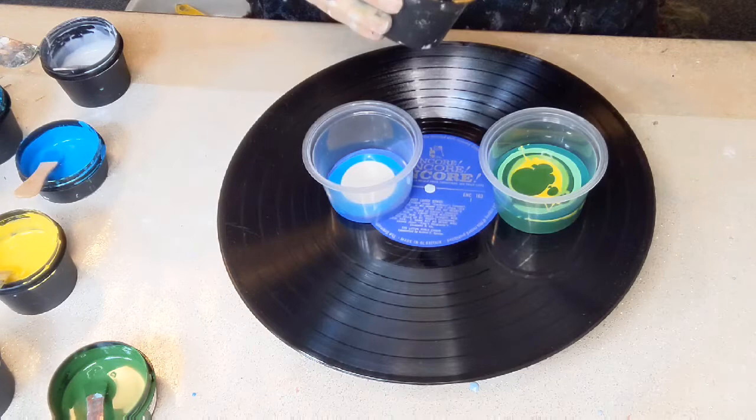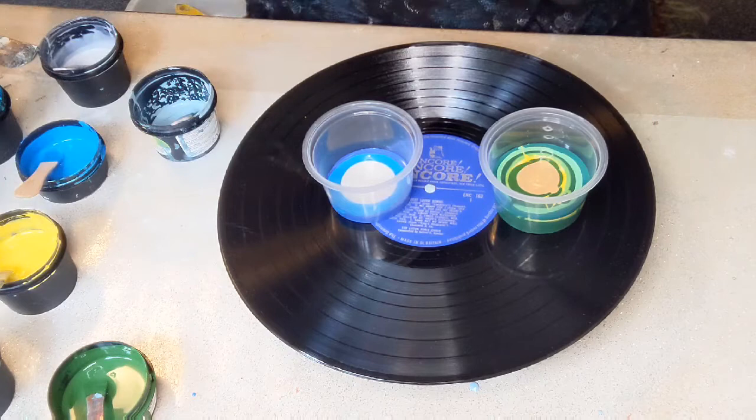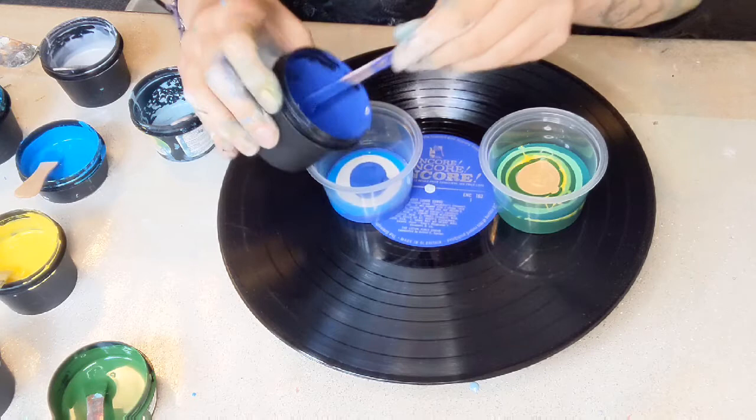Now these cups are actually quite big, so we will see how it goes. Oh, I didn't put any gold in there. I'm going to put a little tiny bit of gold in there — in the green side. Why not? Okay, here's the blue. More blues. A big bubble.